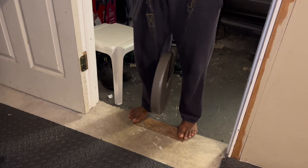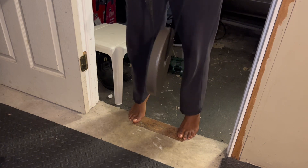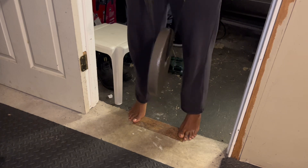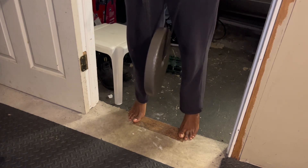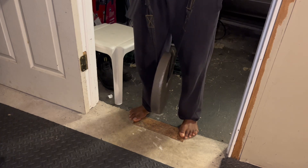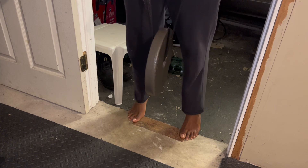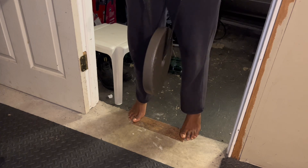Here I'm doing calf raises — not much to look at; calf raises are really simple. I have a 25-pound weight plate in between my legs, so not only am I pushing my bodyweight but also plus 25 pounds. I did two sets of these but didn't record the second set.